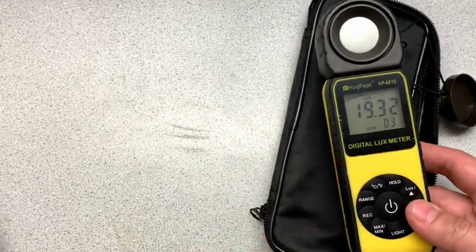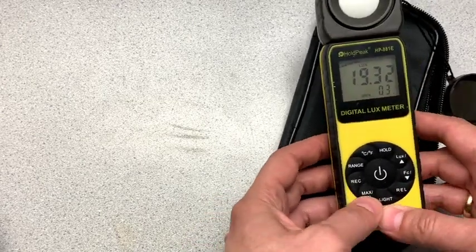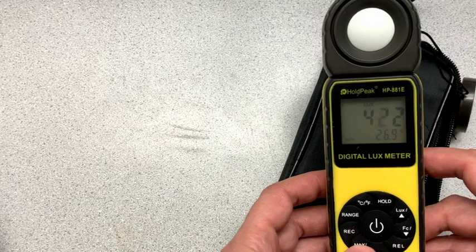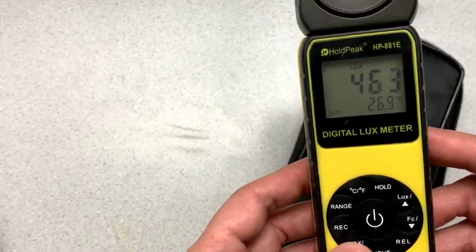So that's useful if you've got a few things you've got to measure and you want to save them. It also has — you can press that again to get out of that mode. We can press what is this here — max min.